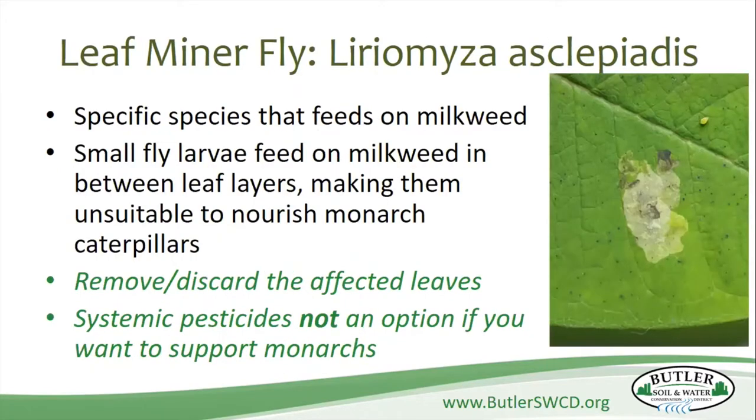Leaf miner flies feed on several different species of milkweed. Don't get the fly confused with the leaf miner beetle that you can also find. These guys are really small, and the best way to get rid of them is to cut off the leaves. Don't put the leaves in your compost bin — discard them in the trash so you're not spreading this into the compost you'll use in other areas of your yard. They will get into the leaf and suck the goodness out of it, making it unsuitable for the caterpillars. Cut the leaves off and trash them — that's the best way.